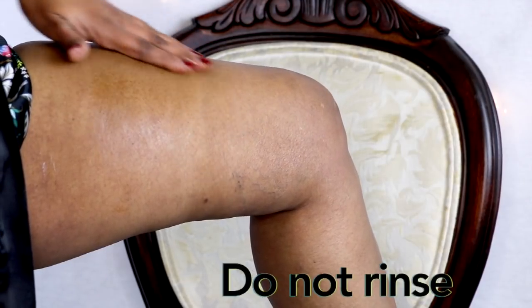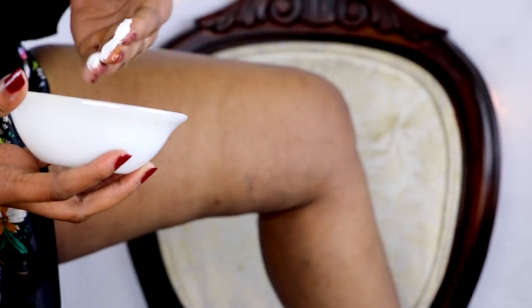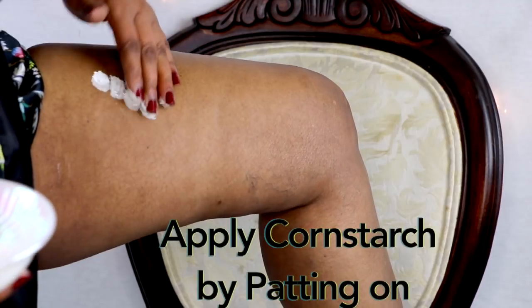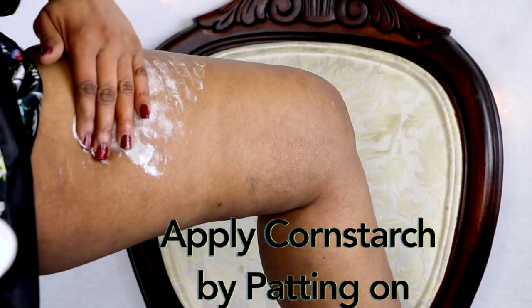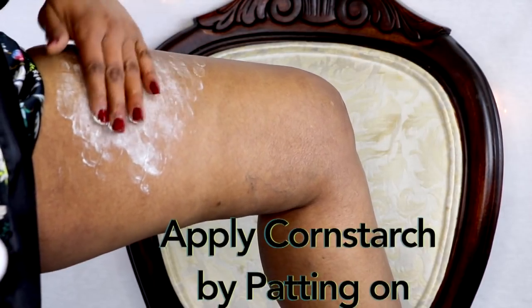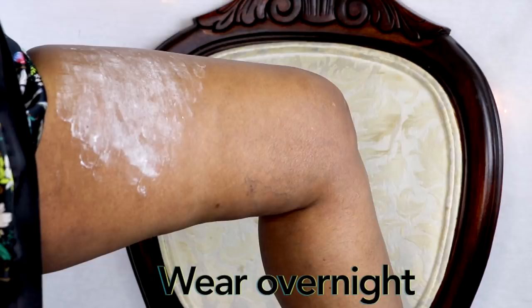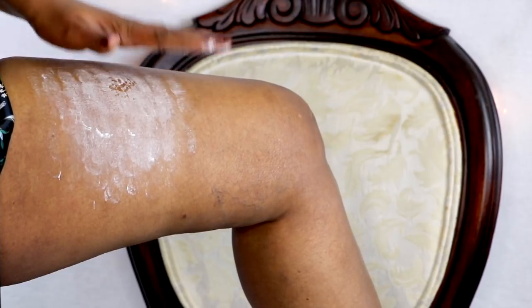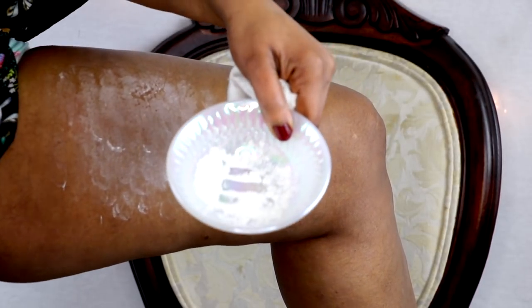Leave it to dry — you do not need a lot, just a little at a time. Do not rinse off. Once this is dry, reach for your cornstarch and pat it on the area wherever you have the chafing. Do not rub, just press it on. Wear it overnight and rinse off the next morning, then do the same thing all over again until you completely get rid of your chafing. That is the aloe vera, tea tree, and cornstarch method.